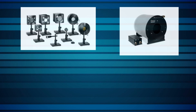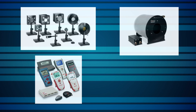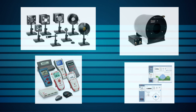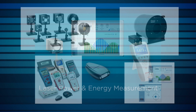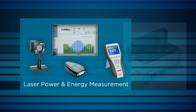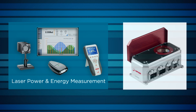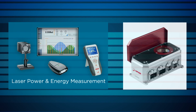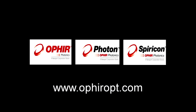The Helios boasts a wide dynamic range, as well as high accuracy and repeatability with a fast response time — all qualities you'd expect in an instrument from Ophir, the world standard in laser measurement solutions. Contact Ophir directly or via your local Ophir representative to find out how the Helios industrial laser power meter can help you in your application.